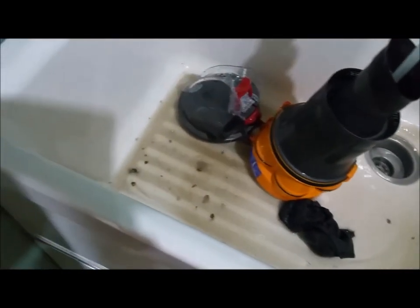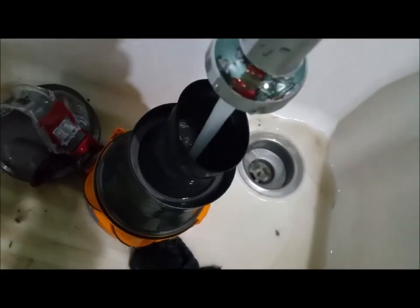How gross is this? Please tell me I'm not the only one with a filthy vacuum cleaner!